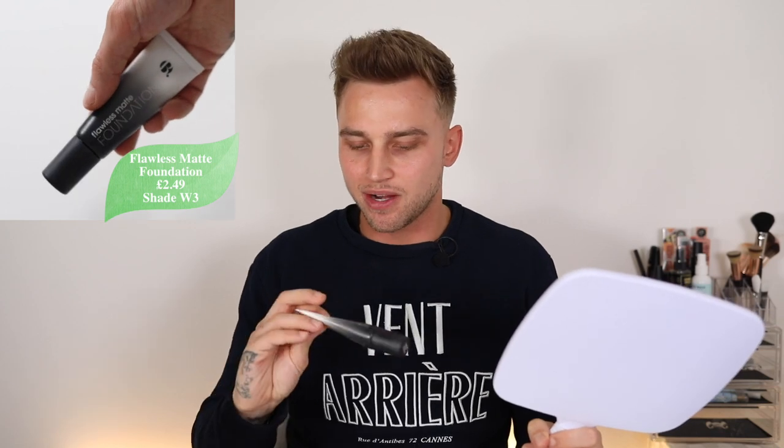Let's go in now with the foundation. This is called the Flawless Matte Foundation. Straight away it caught my eye because it has the word matte in it — I love matte products because they look more natural on the skin. Now I got two shades: N4 and W3. I'm sure N4 was the perfect shade for me when I was in store, so let's give that a go. It may look a bit dark, but if it is too dark, I've got the other shade.